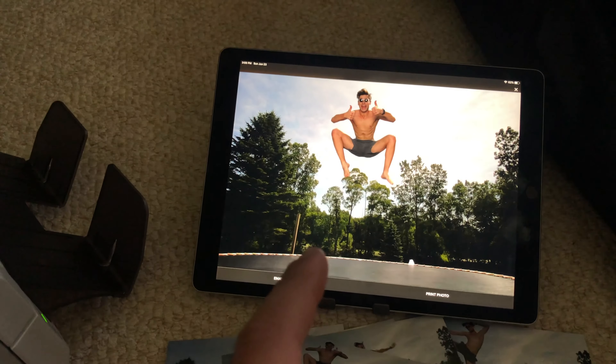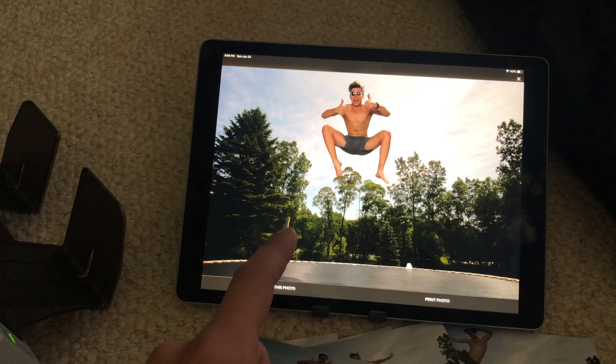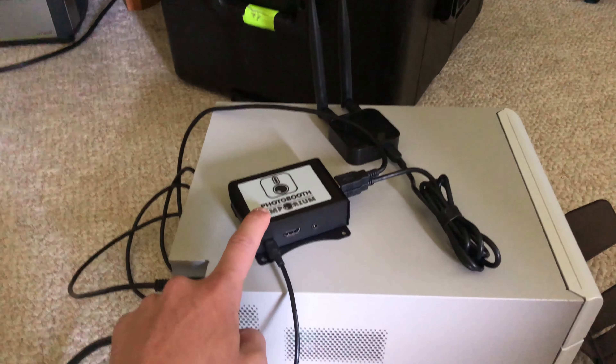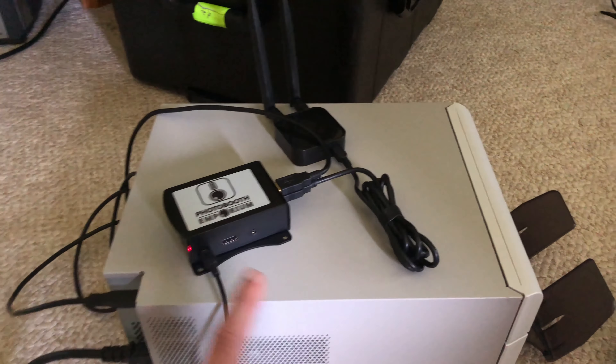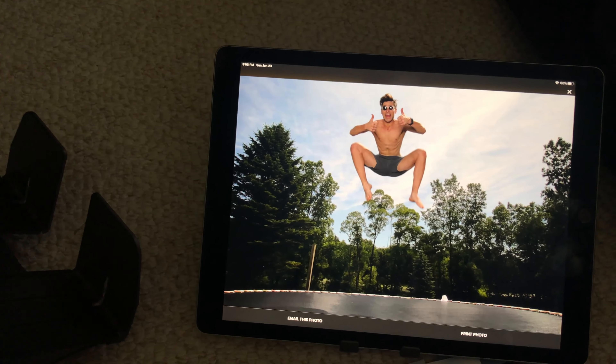So we just printed photos using AirPrint from the Flash Instant Photo Boost software app, and we sent them through AirCon — which is a wireless print server — to our DNP dye-sublimation printer. Thanks for watching.